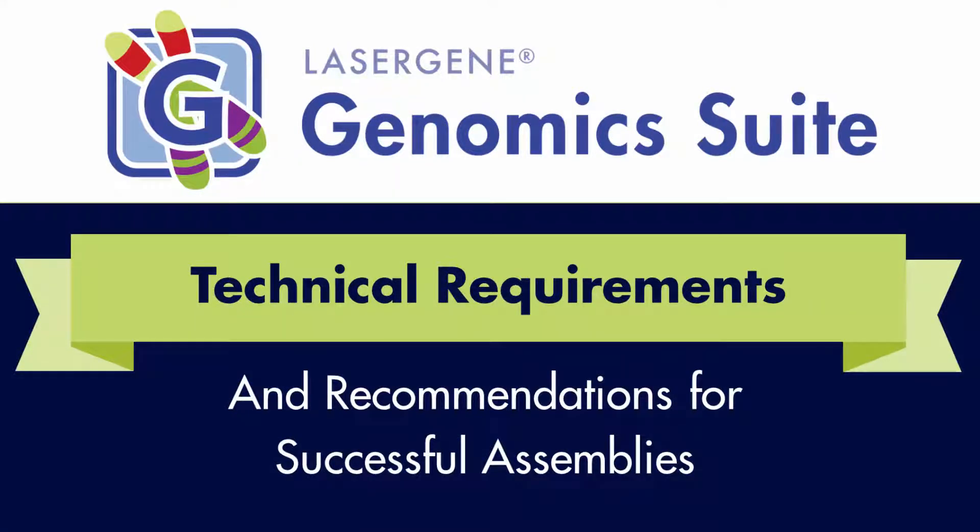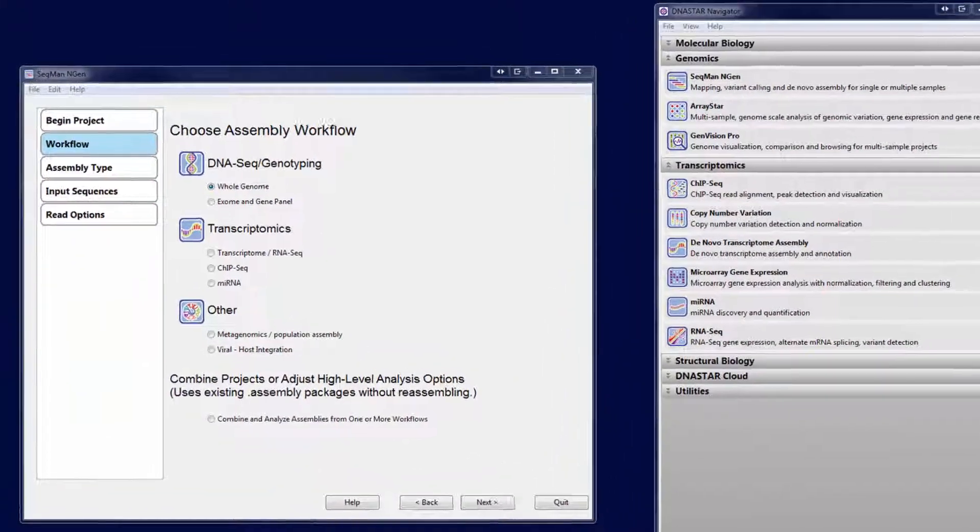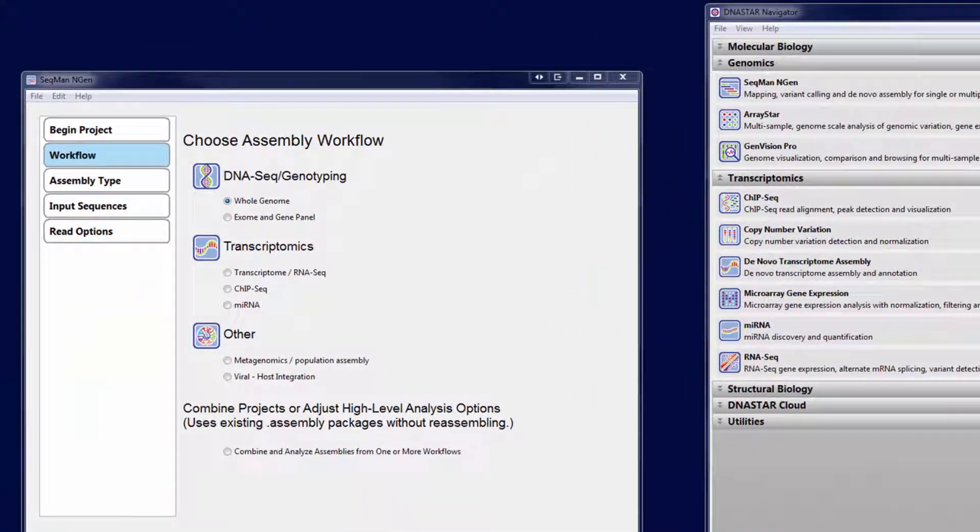LaserGene Genomics Suite allows you to assemble next-gen sequencing data on a desktop computer for a variety of project types. Before you get started with your assembly, there are just a few computer requirements you should know about. LaserGene Genomics Suite will run on current versions of Windows and Mac operating systems.